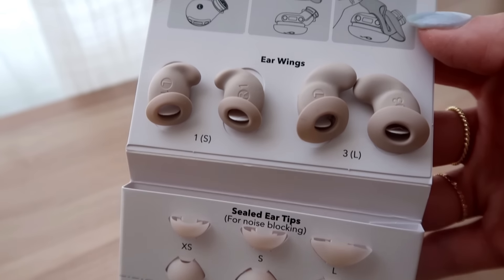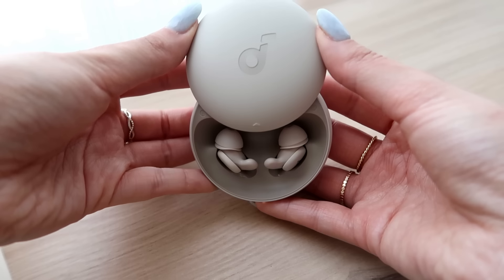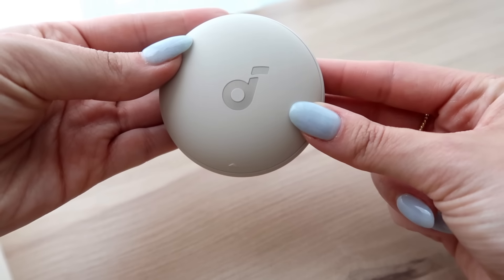These earbuds also have a four-point noise masking system, so they're great for traveling or sleeping next to somebody who snores. There's also a smart volume control that auto-adjusts to external noises around you. And if you don't even want to connect to a device via Bluetooth, Soundcore has a streaming platform — their app has built-in soft noises and soundtracks to fall asleep to.